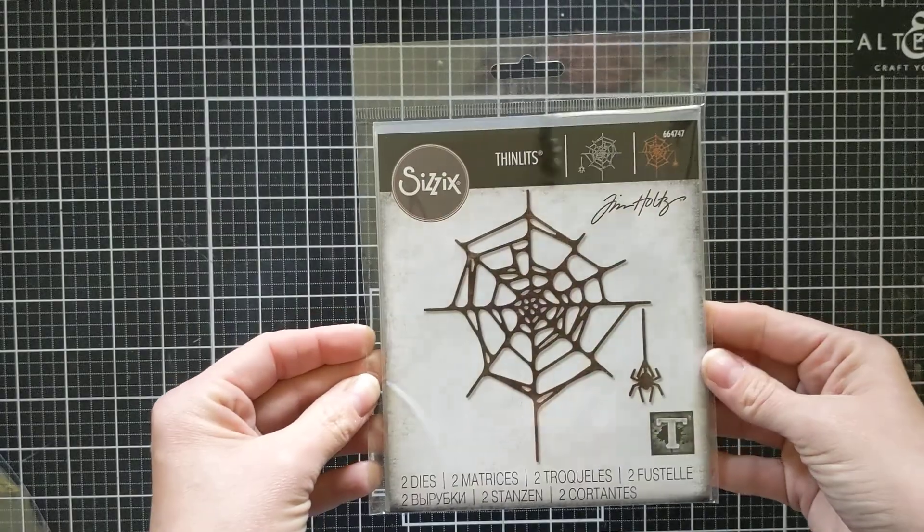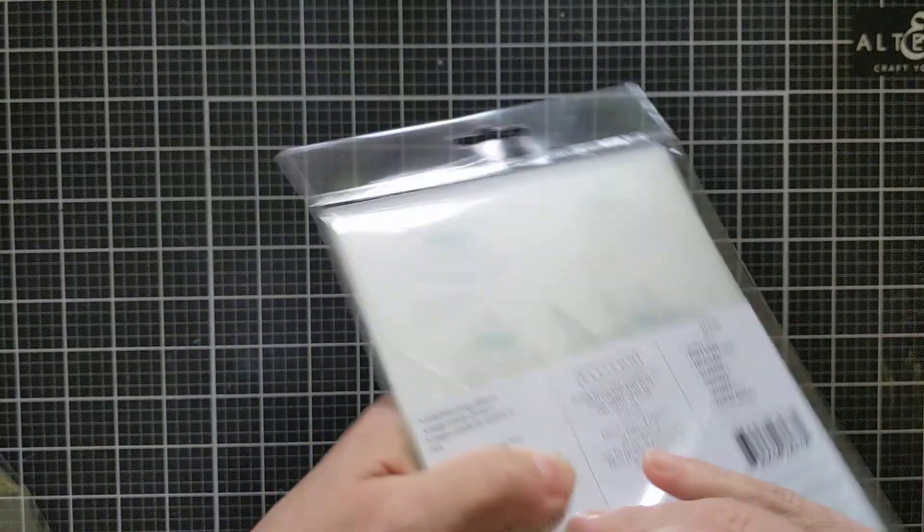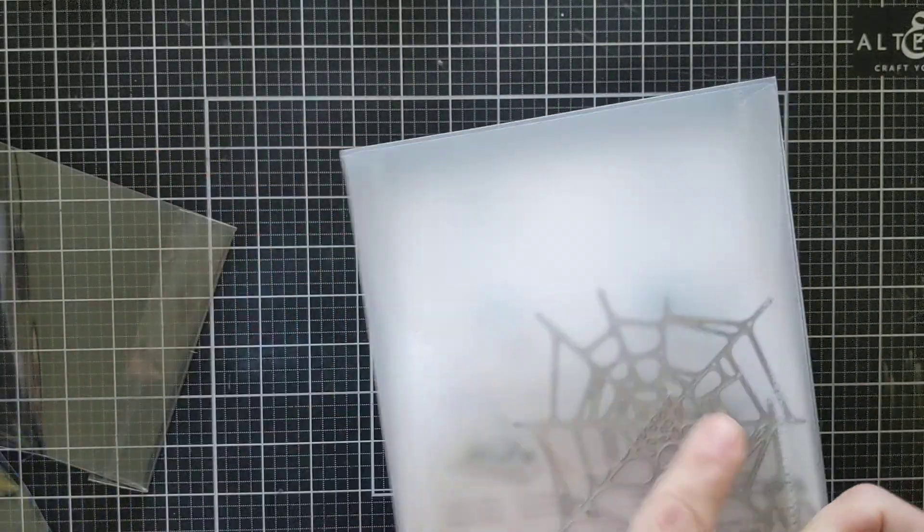The next one I purchased was the Spiderweb — and yes, that is what it's called. It's just a two-piece set with the spider and the web.